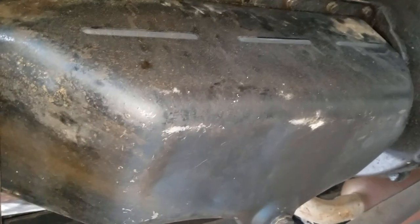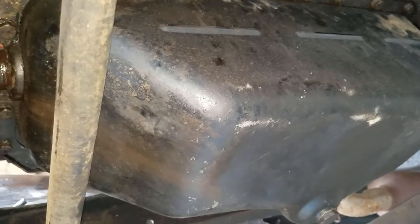It doesn't look like it, but that is the oil pan reinstalled. We now have a clean pan, a very clean baffle, and the oil pump has been completely cleaned and reinstalled. All we need now is some fresh oil.